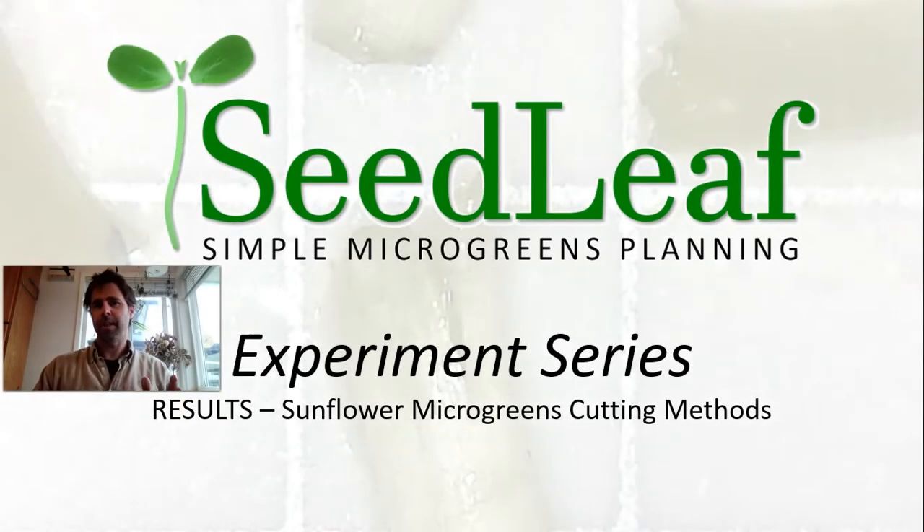Hey folks, Chris Thoreau here from Seedleaf, and today I'm going to present the results from our experiment series, in particular looking at sunflower microgreens cutting methods. So let's jump into things and take a look.